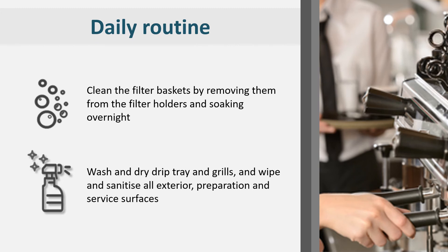Pull out the drip trays and grills, wash and dry them before putting them back into the machines.